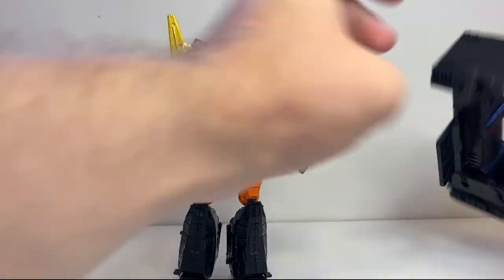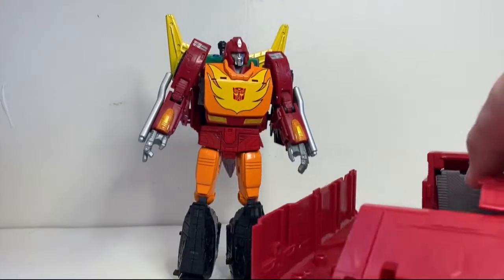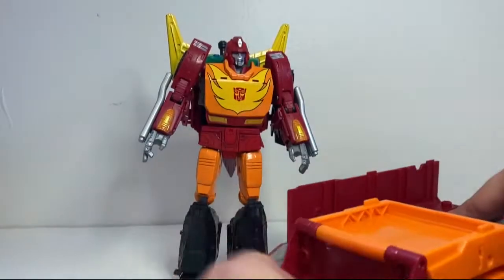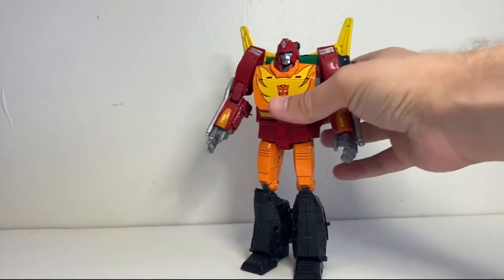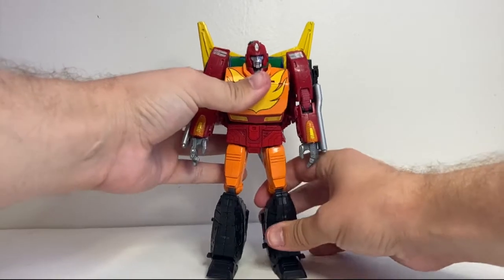You can bring on the trailer again just to show him off with that in base mode. It looks pretty much like you'd expect having seen both of them individually. There he is standing in it. And then we can bring on all the other figures.